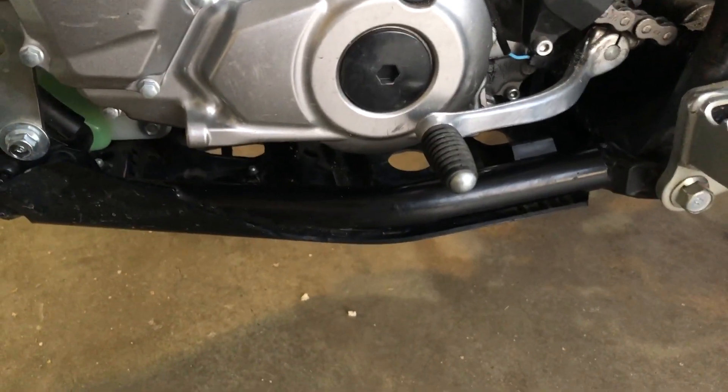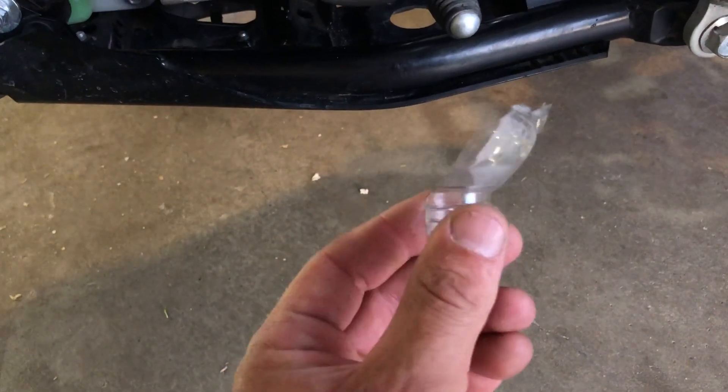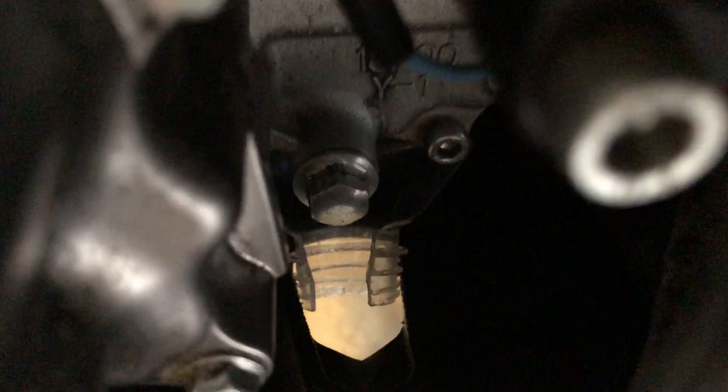I found it easier to use a sort of funnel so you don't have to take the skid plate off. What I did is I cut a water bottle off at the top to make a funnel, or half a funnel. I kind of shove it in there like so. The bolt is still accessible and it catches all the oil as it drains. You can do the same thing in the front — this way you avoid a lot of mess and you don't have to take the skid plate off, but of course it's your choice.